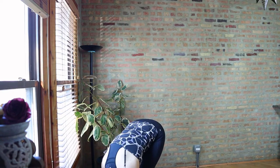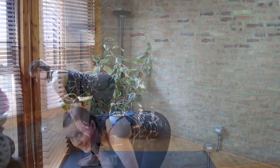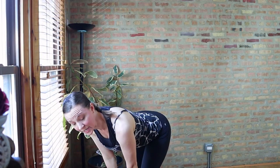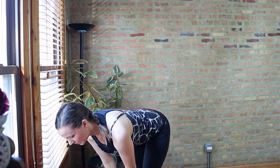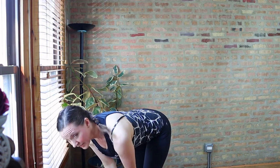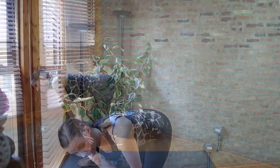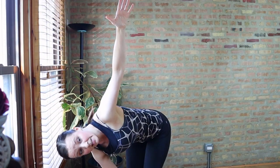Rolling back up to standing. This time let's go ahead and take a full forward fold. Fingers to shins, lift halfway up, lengthen the spine — Ardha Uttanasana. Reach head away from tail, pull the abdominal muscles in. And then taking the right hand to the outer left shin, take the left arm up for a twist here.